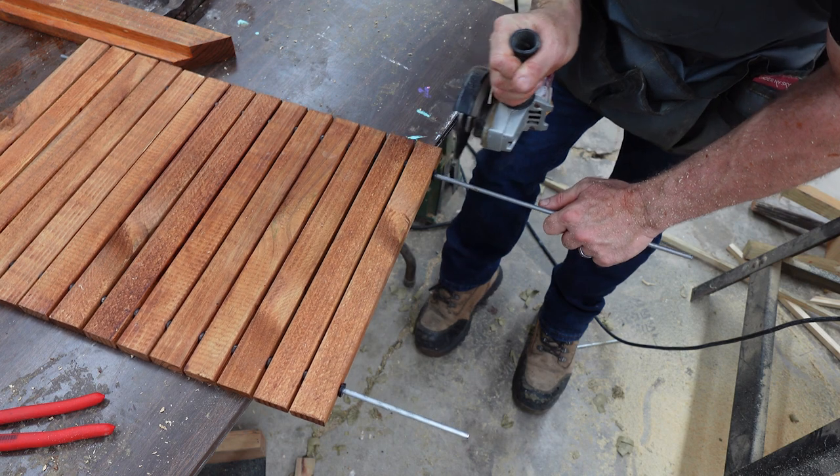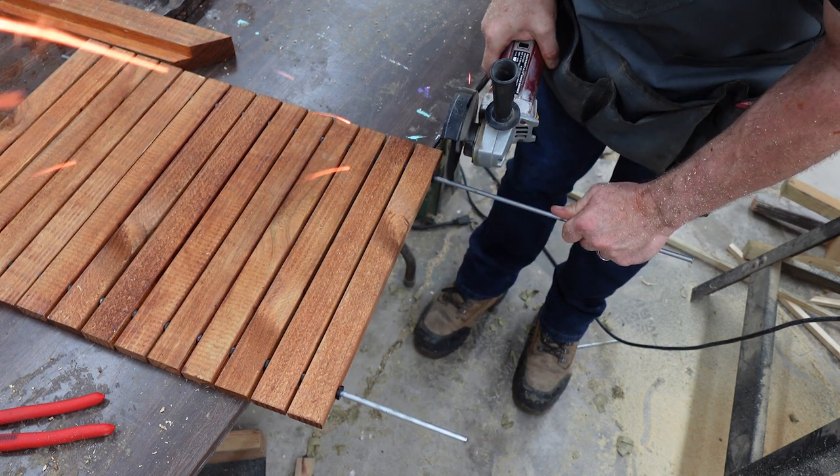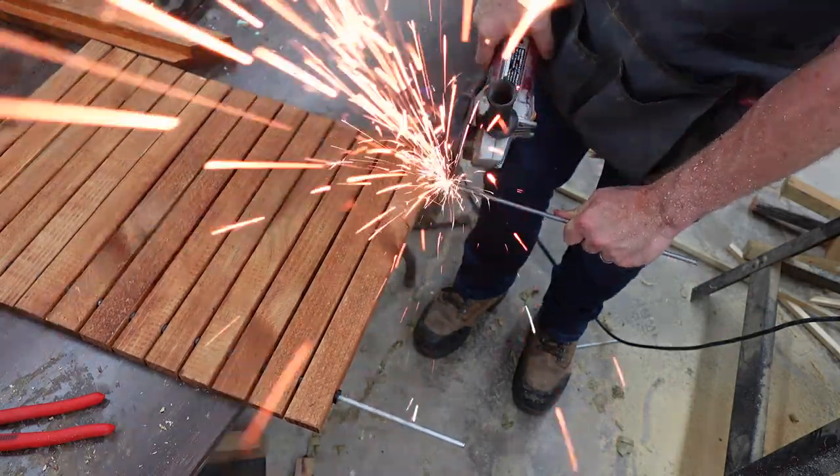Now, it should be noted that I'm maybe not the best cinematographer on YouTube, but wow, look at that. That's cinema genius.